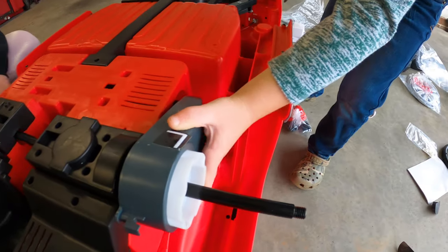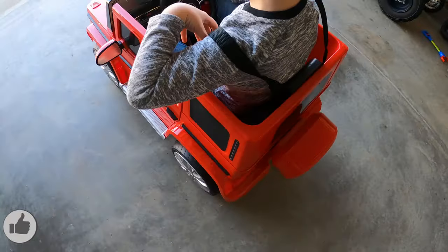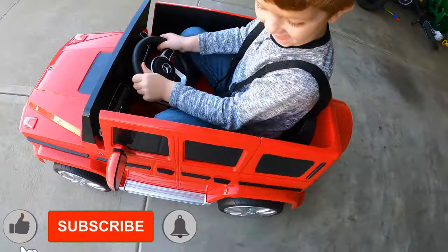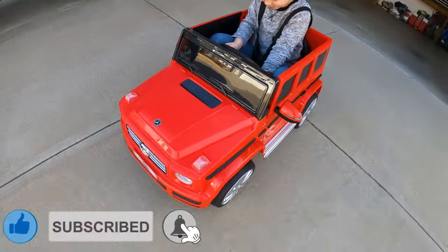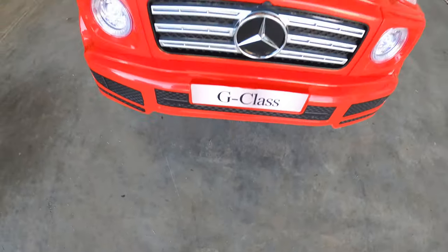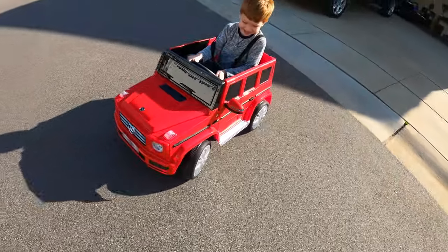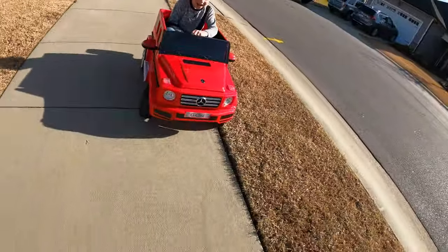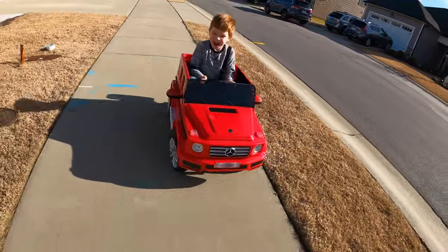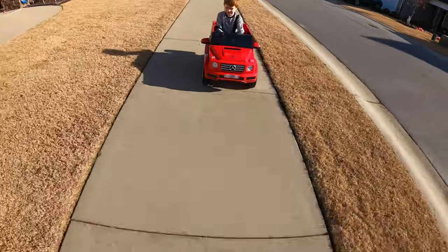This truck has a 12 volt 7 amp hour battery with dual 25 watt motors. It has lockable doors and seat belts, which is really cool for strapping in the young kids that you can control with the remote. It has LED lights that are pretty bright and a spring suspension system on the rear that actually functioned pretty well. This becomes really important when talking about maintaining traction on uneven surfaces — a huge issue on older model ride-ons that we had in the past.